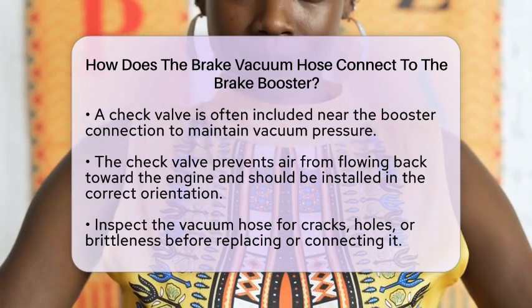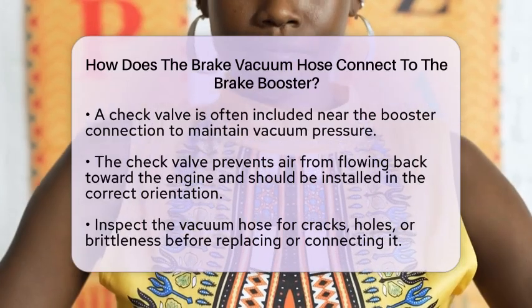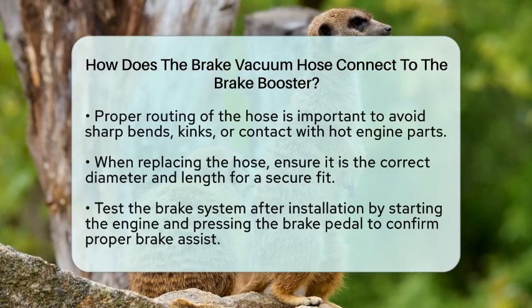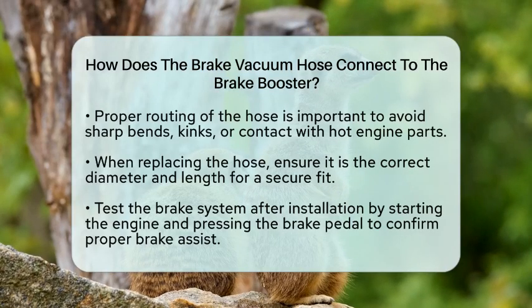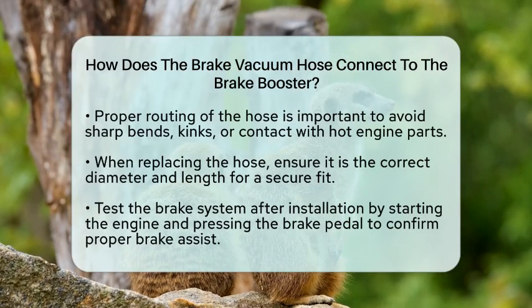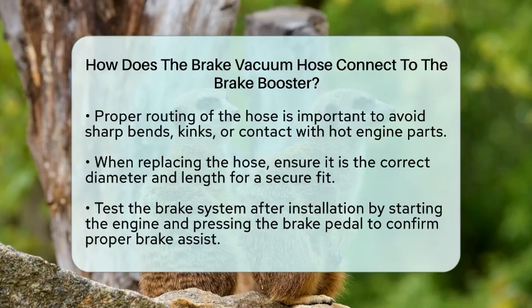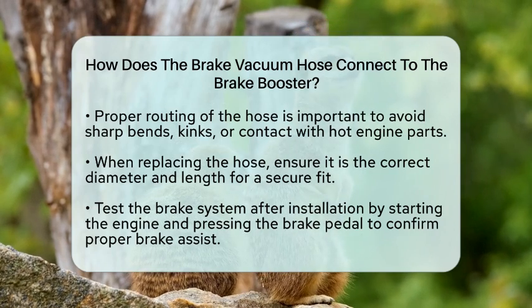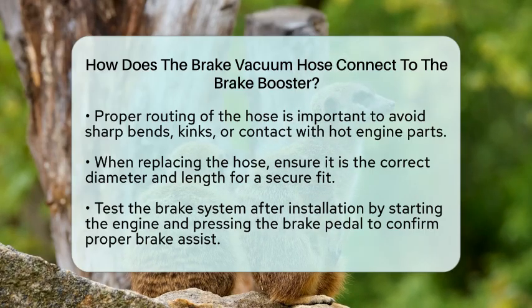In a practical DIY brake repair, replacing or reconnecting the brake vacuum hose involves a few straightforward steps. Start by removing the old hose, which may require loosening clamps or simply pulling it off the ports. Next, inspect the brake booster vacuum port and the engine vacuum source for any debris or damage. When installing a new hose, make sure it is the correct diameter and length. A secure fit on both ends is crucial. If your hose has a check valve, verify that it is functioning properly and replace it if necessary. Finally, test the system by starting the engine and pressing the brake pedal to confirm that you have proper brake assist.